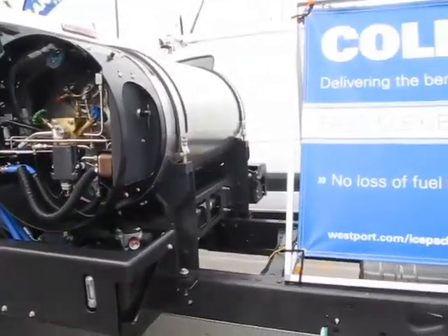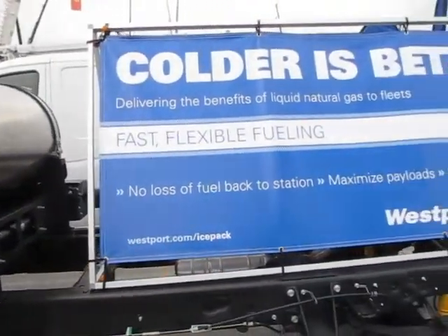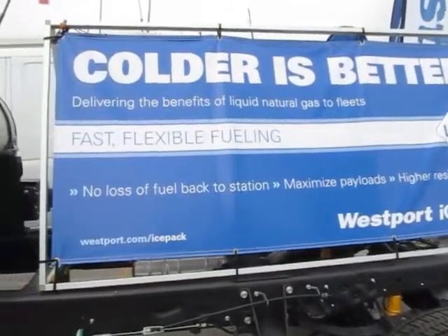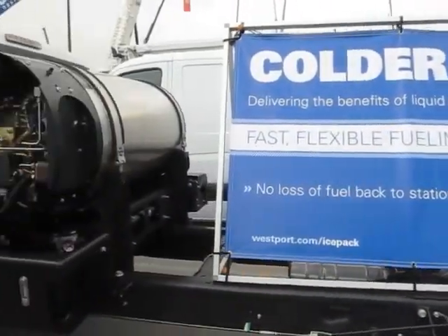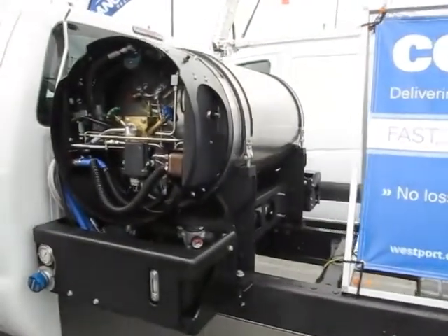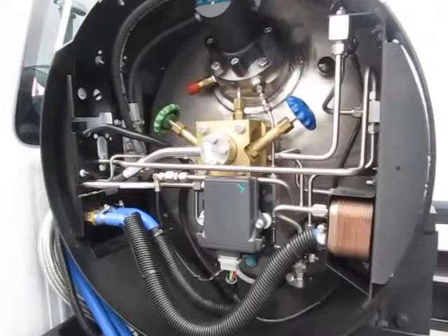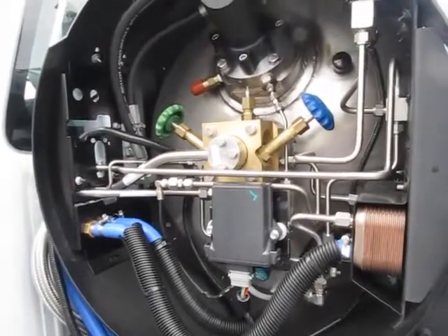It's an F550, so it's in a class size that's lower than what you would usually see when you talk about using liquefied natural gas. It's also bi-fuel, which we've never done before. Normally liquefied natural gas is used on class 8 trucks and it's pretty much dedicated to just natural gas, but this will run either fuel.